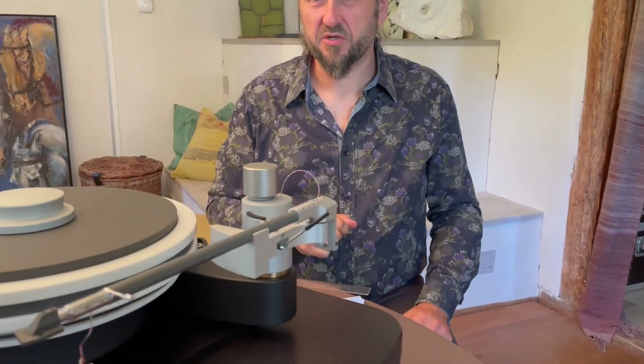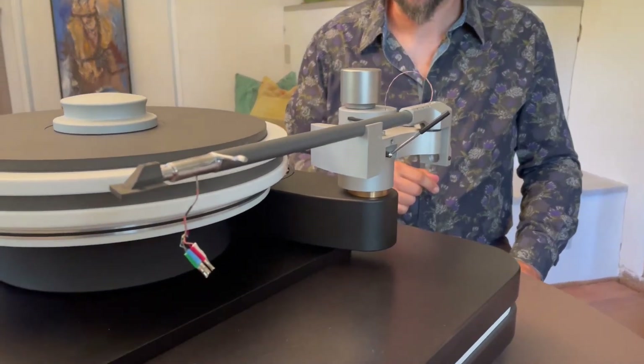Most head shells are thin and flat, like this. Our head shell is completely different. Just because of its shape, it vibrates much less.